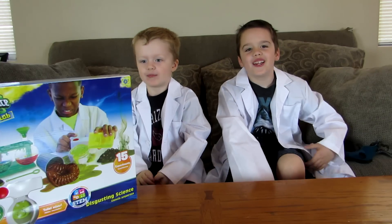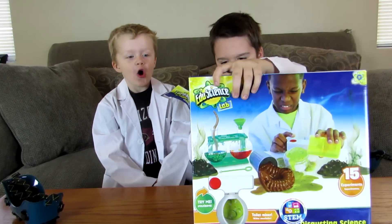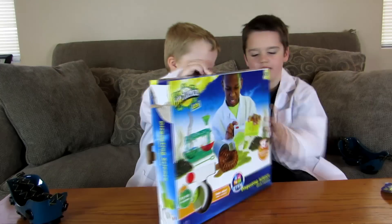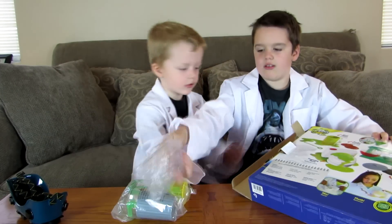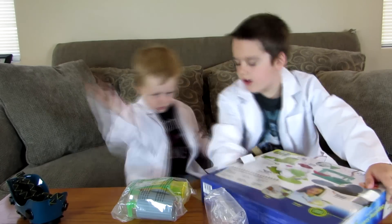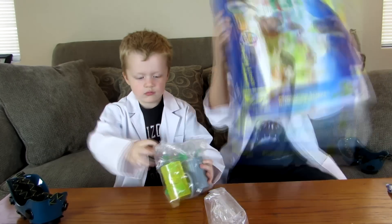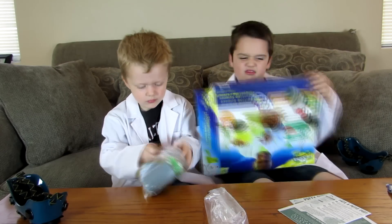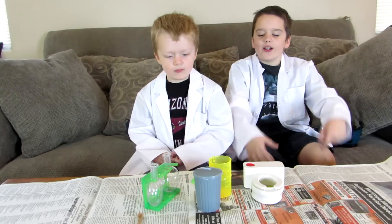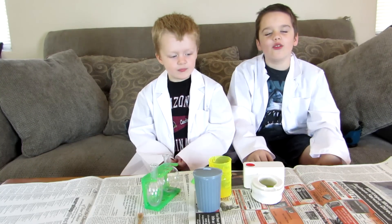Alright, let's do some science. So we got the kit out. At our first experiment, we're going to overflow the toilet.